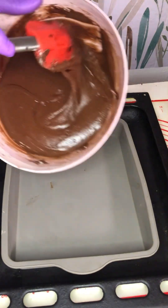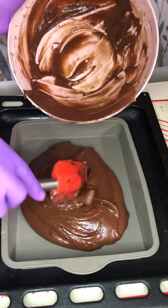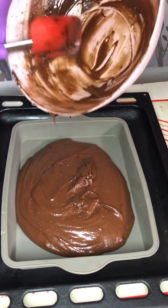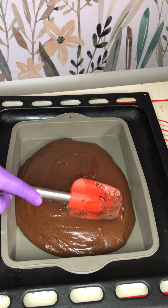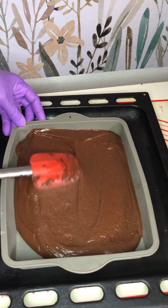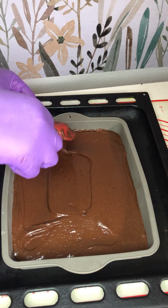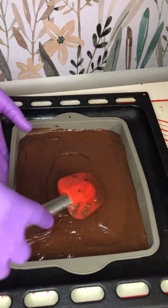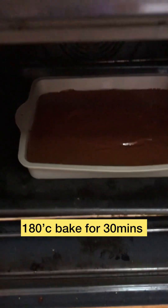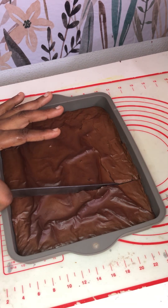I pour the brownie batter into the plastic cake pan — you can use any type of baking pan. The batter is quite small so this pan works well. Put it in the oven to bake; it doesn't take much heat or time. Bake until done, then bring it out.